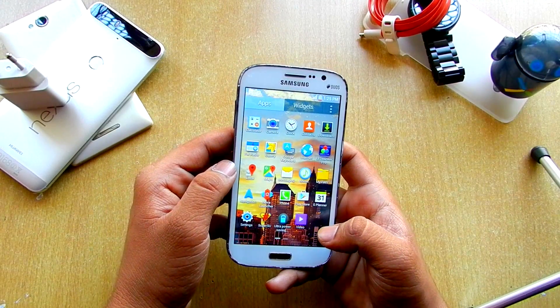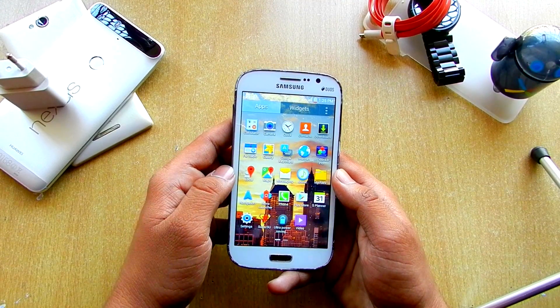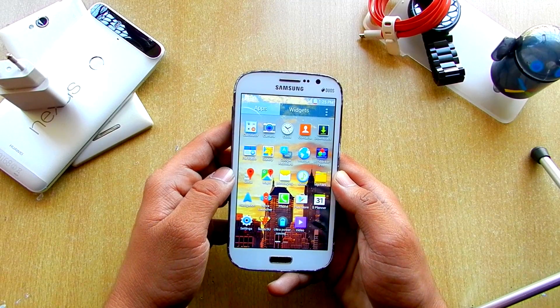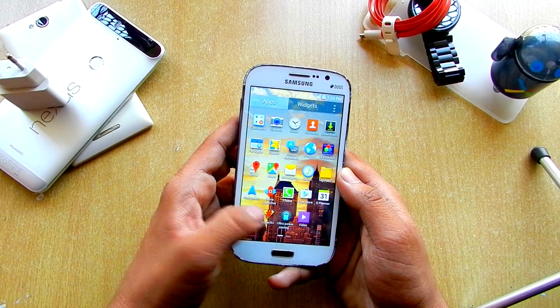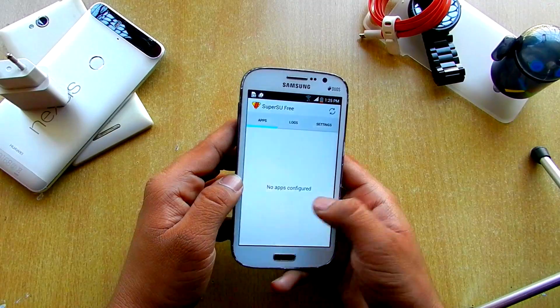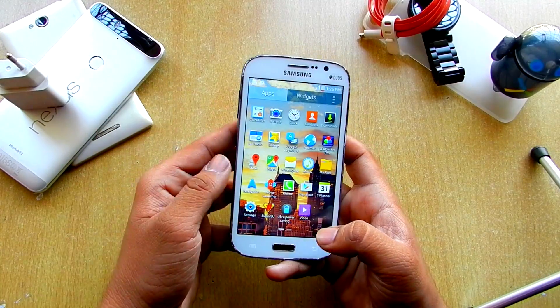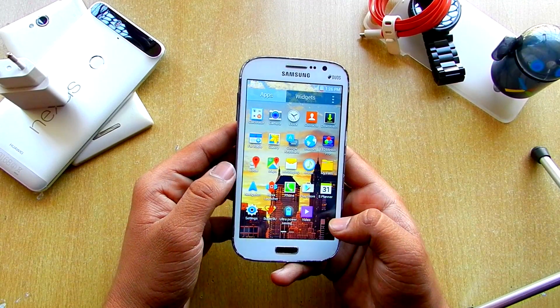The next thing we get here is Nova Launcher itself, as I said. Also, I think this ROM comes pre-rooted. I don't know exactly, but you can root it anyway using Super Rescue. So that's there.